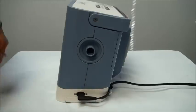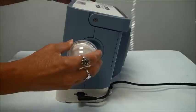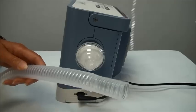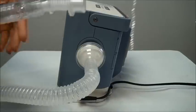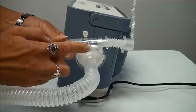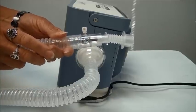Right now it's set up for the passive circuit — I'm going to show you how that would attach. First I'm going to put a filter and then attach the passive circuit. You can see there's only a large port tubing on the passive circuit. There's also an exhalation port — this is one example of an exhalation port on a passive circuit.